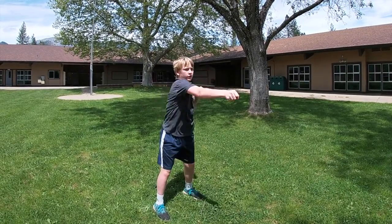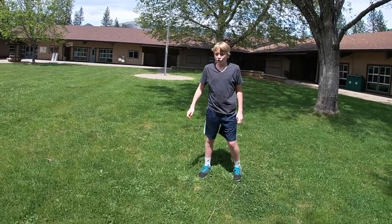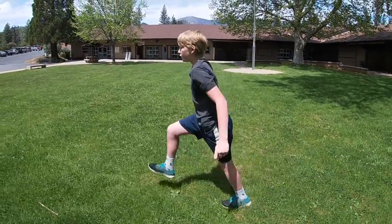Eleven, twelve, thirteen, fourteen, fifteen, sixteen, seventeen, eighteen, nineteen, twenty. We're going to lunge step back — so four more lunge steps: left and one, left and two.